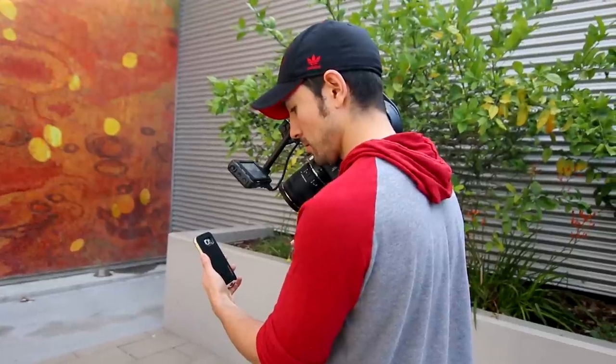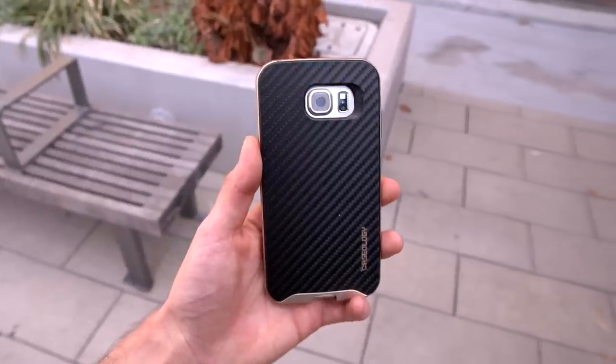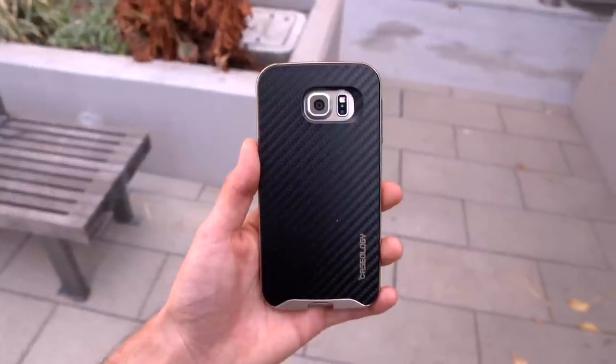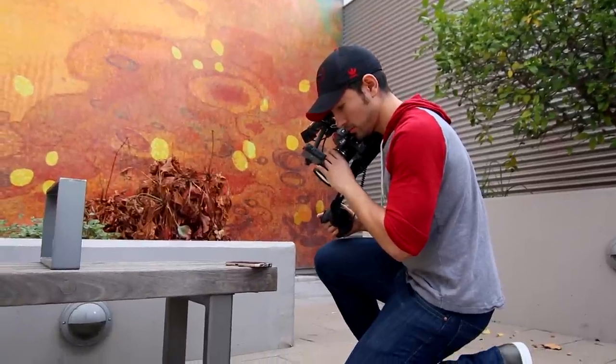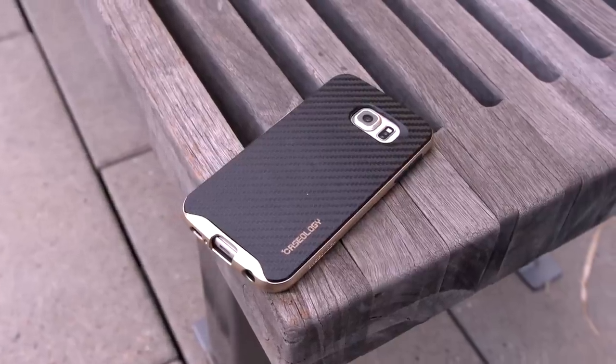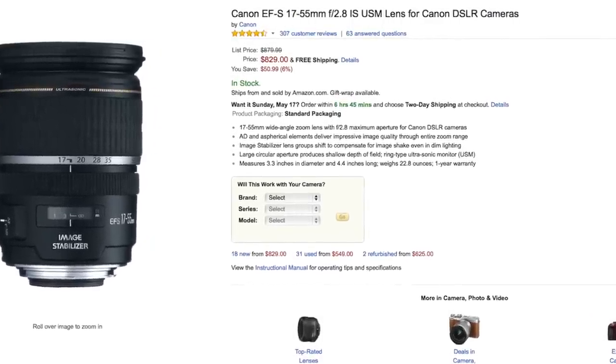Not only is it going to work really well for shots like this, but if you shoot tech videos, it's going to allow you to get that nice handheld movement on those product shots without a shaky image. It's also significantly cheaper than a Canon or Nikon alternative, so it's going to perform very similarly but for a fraction of the price.